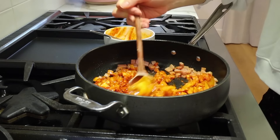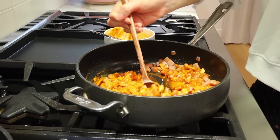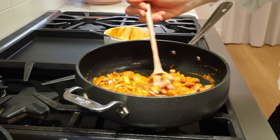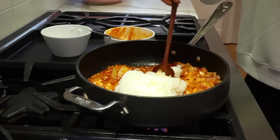Mix it all together. Oh my gosh, it smells so good. It doesn't look good — does it smell good? Tell them what it smells like. Smells like kimchi with spam.